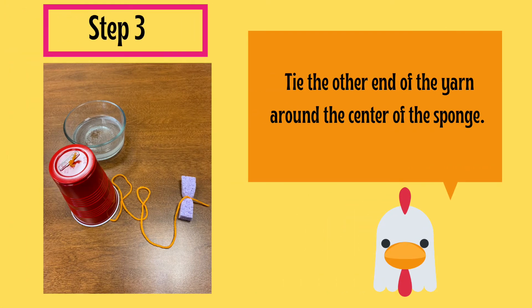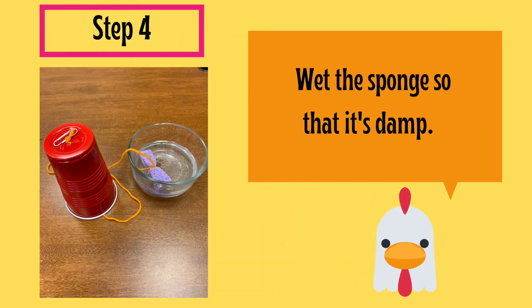Step 3: Tie the other end of the yarn around the center of the sponge. Make sure you tie it tight so that the sponge forms a bow tie shape. Step 4: Get your sponge wet. Make sure to squeeze all of the excess water out so that it is just damp.